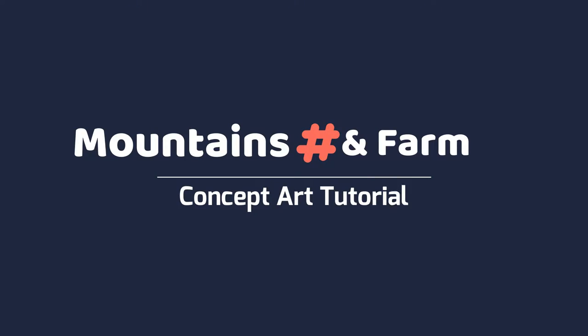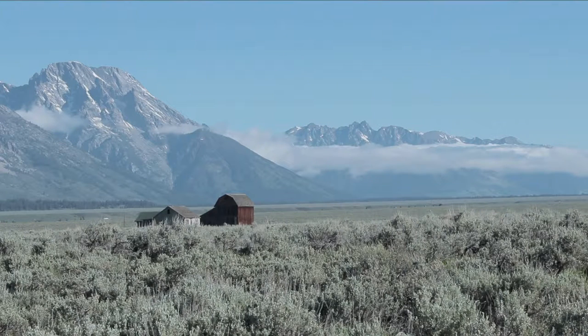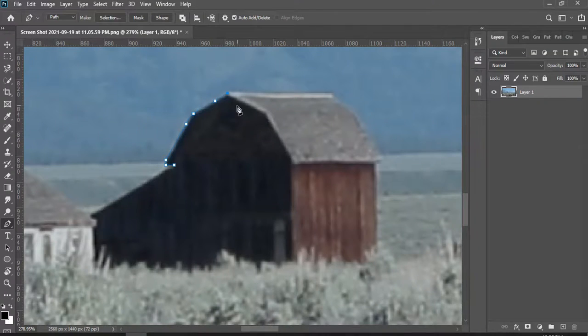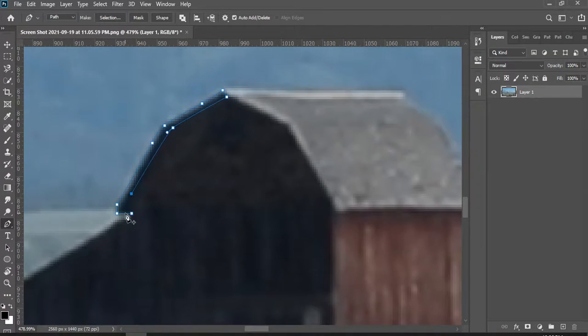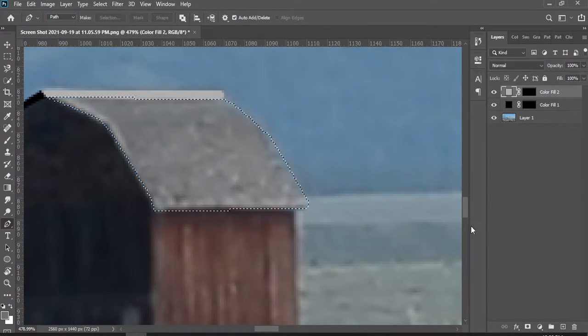Hi guys, welcome to my channel. I am Arif. This channel is all about tutorials on digital arts and other many things. Today I'm gonna show you how I made a concept art for my favorite customer. My customer kept this image and told me to turn this into an art, so let's see how it goes.